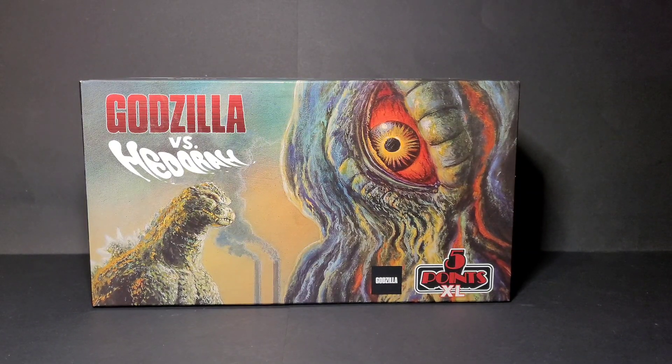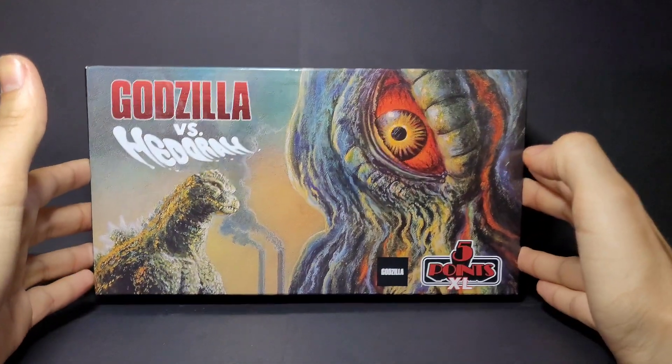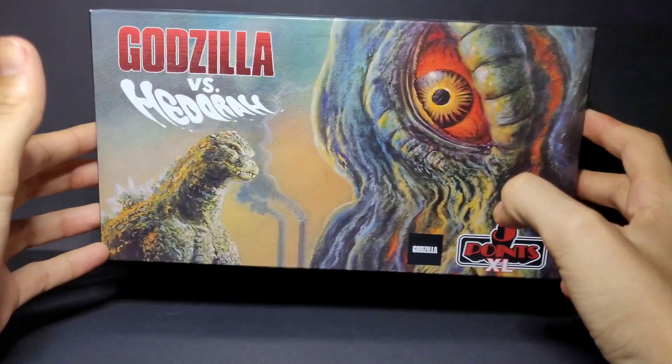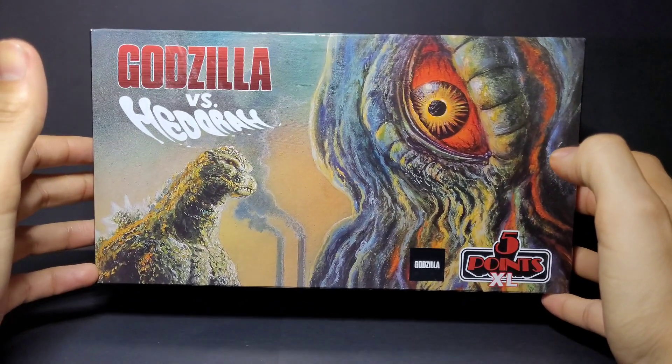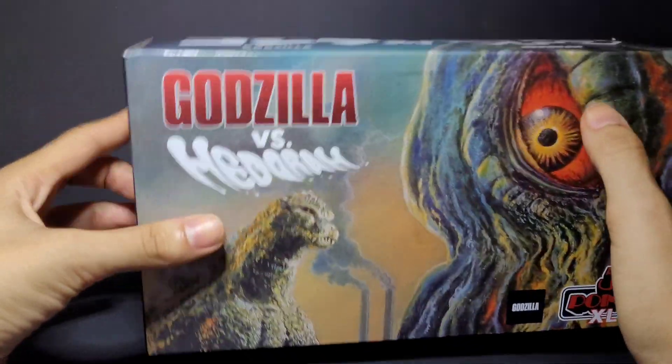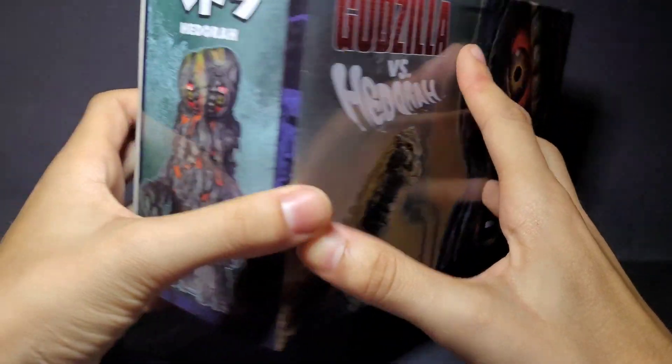I'll be making a couple more figure reviews either later today or in a couple days, going one by one about what I got. There's one thing I can't do a full figure review on — I'll just have to show it in one of the videos because it's a pretty big figure. Anyway, we're going to review — going from smallest to biggest — the Godzilla vs. Hedorah Mezco 5 Points Extra Large set. Here's the box.